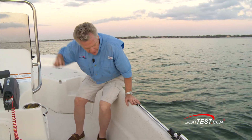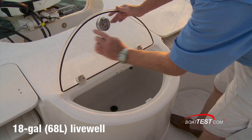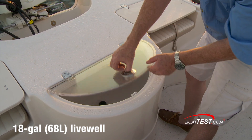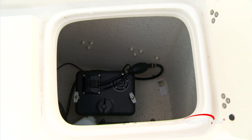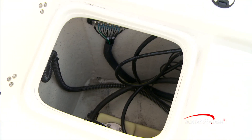Look at these 24-inch high bulwarks. There's an aerated live well with a clear top, gasketed all the way around — and here is the kind of latch I like, the lift-and-release. To both sides we've got jump seats; under the cushions there's access to more rigging. Patches to both sides: port leads to the oil reservoir and starboard leads to the gas tank.